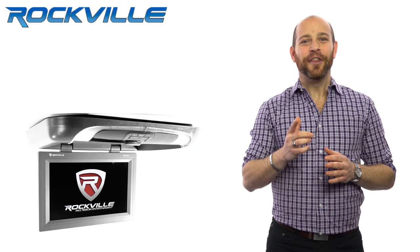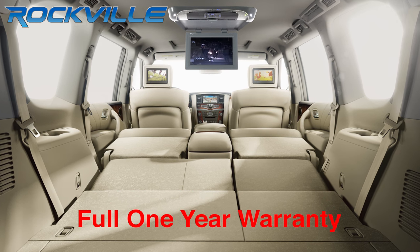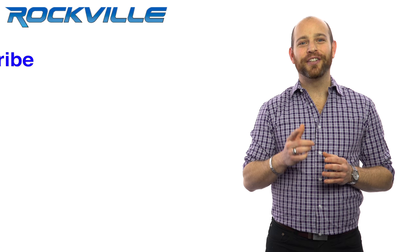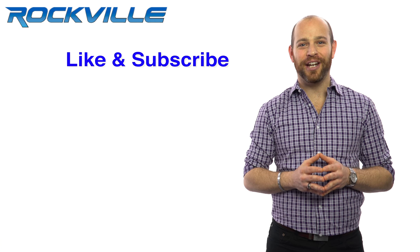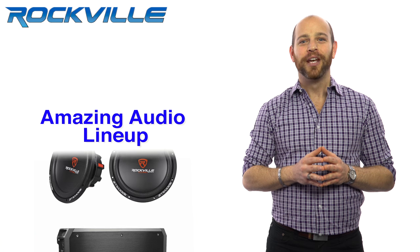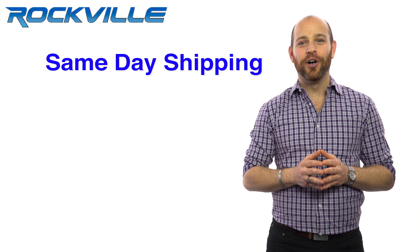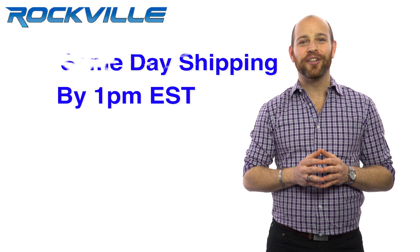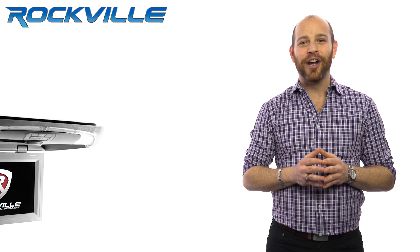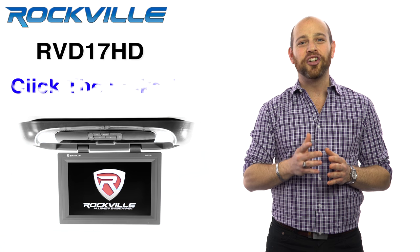Lastly, this product is backed with a full one-year warranty so you can buy it with confidence. Be sure to like and subscribe to this video for future updates on our amazing audio lineup. We also offer same-day shipping on orders paid in full by 1pm EST. To get your hands on your very own RVD17HD, just click the links below.